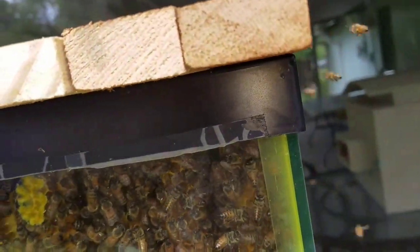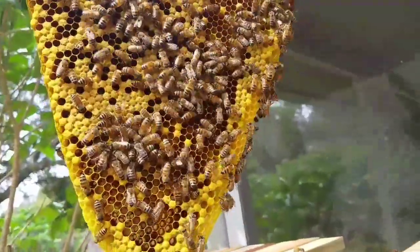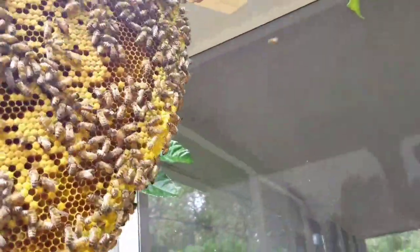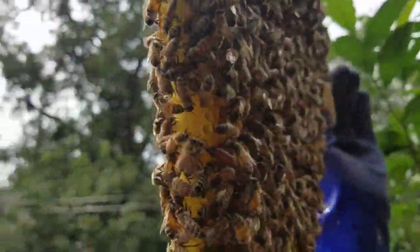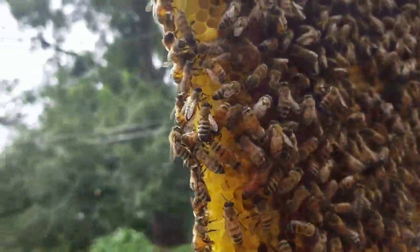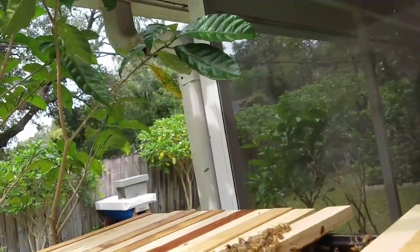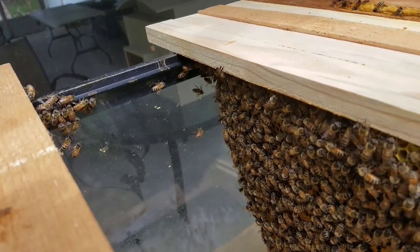Let's see if I can find her again. I saw the queen but I'm trying to hold the camera while managing a somewhat fragile comb. There she is — see the queen around the edge? There she is. Alright, I'm putting them back in.